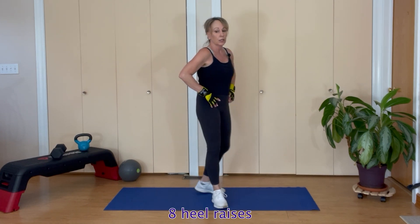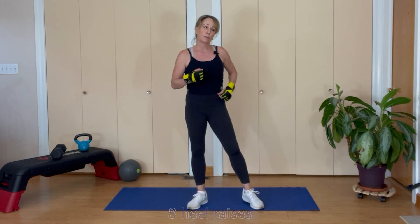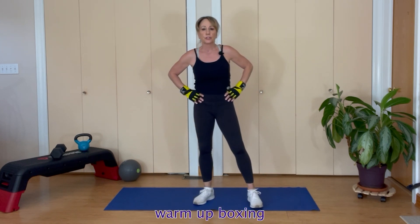Very good. All right, let's go into some warm-up boxing — not our proper six punches, but just warm-up boxing.